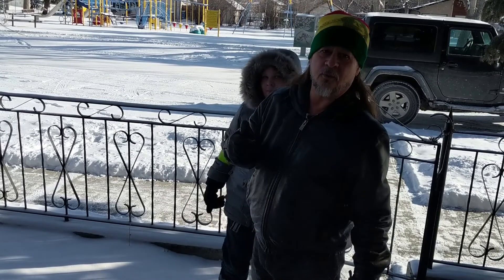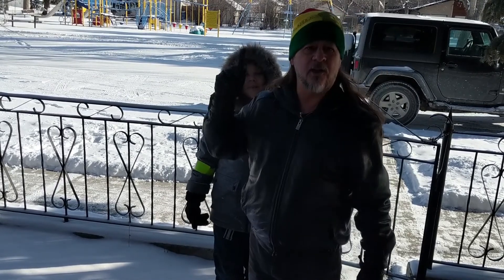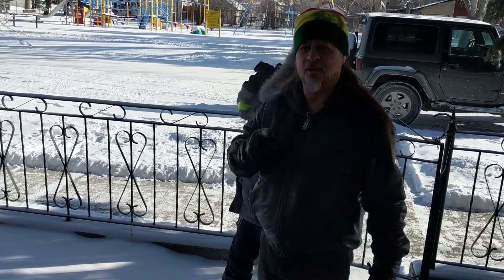Hey y'all, I hope you enjoyed that montage. We've got a plane going overhead so it's a little noisy, but I hope you hear me.